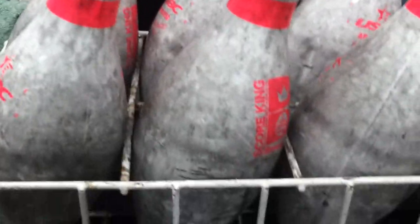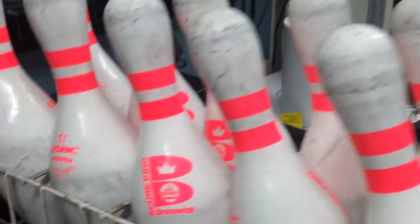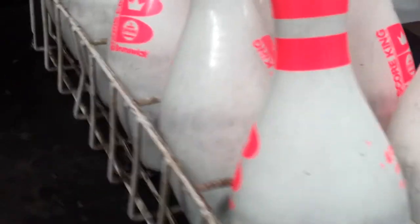Now these are the before pins — they're pretty black, that's what they look like before. An hour later they look like this, nice and clean. They're still a bit stained but they'll be okay.